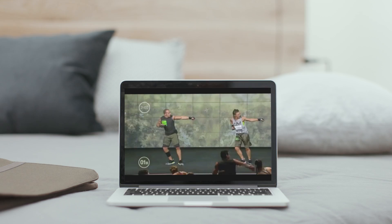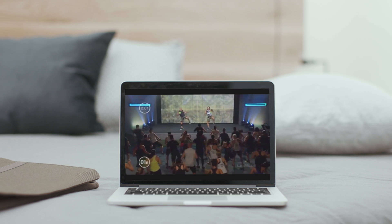With Body Combat you'll feel empowered. You're going to fuel your cardio fitness and train your entire body in a fast, fun and energetic workout. Now we don't actually punch or kick anything, but it's still an awesome stress release.